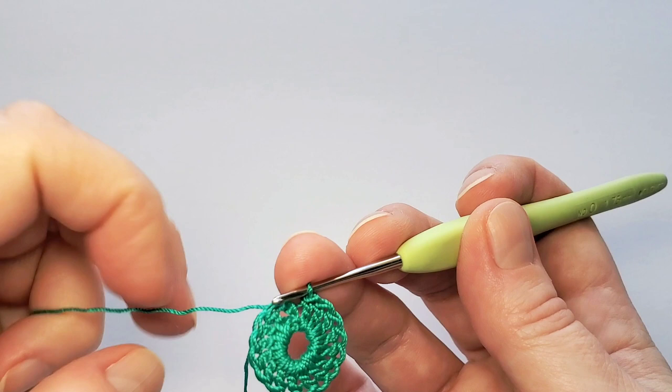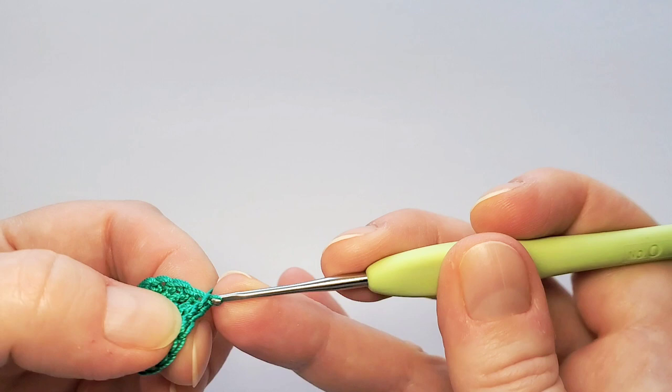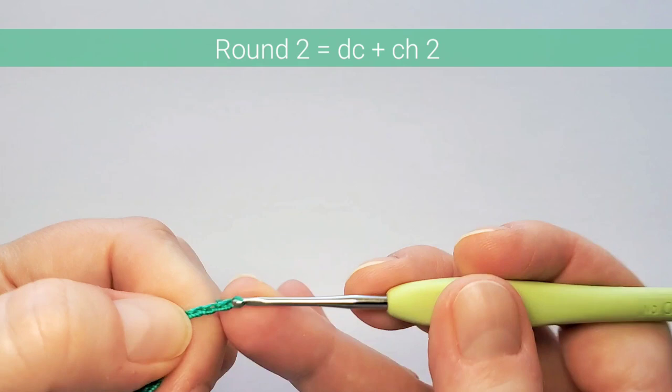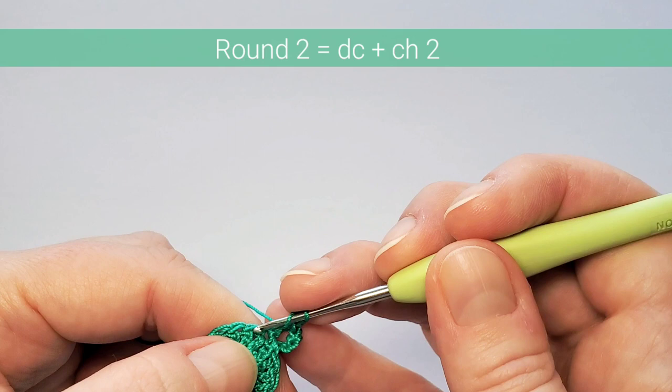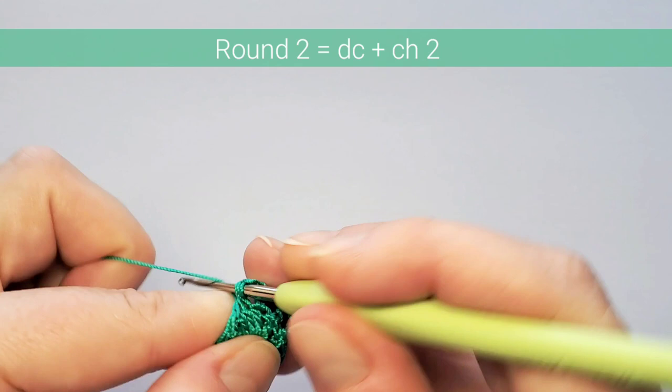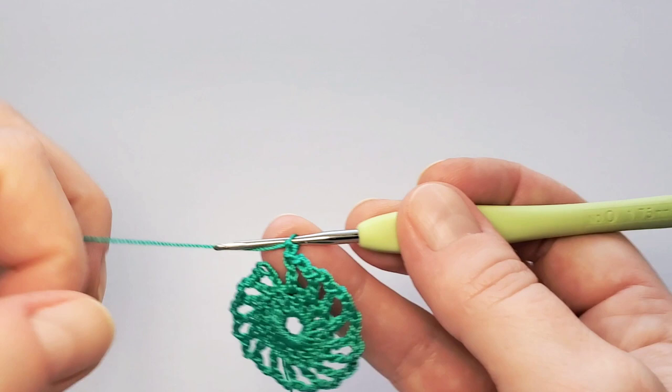Finish round one with a slip stitch in the third beginning chain. Round two starts with five chains, which counts as the first double crochet and two chains, then double crochet in the next stitch and chain two. Double crochet in the next, chain two, and repeat all around — double crochet in each with chain two between. Finish round two also with a slip stitch in the third beginning chain.